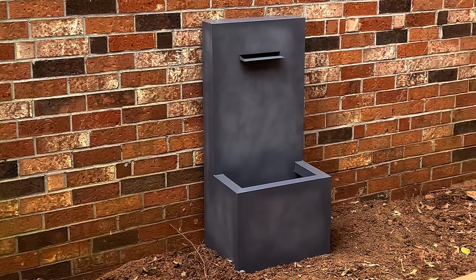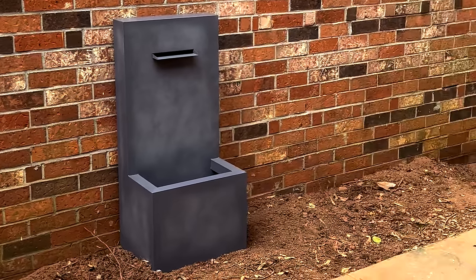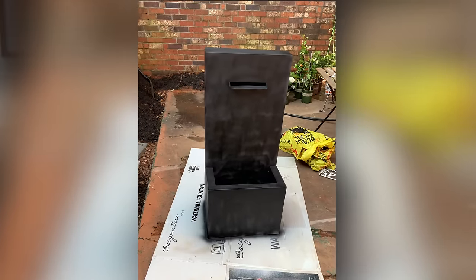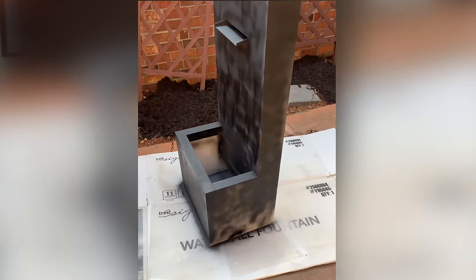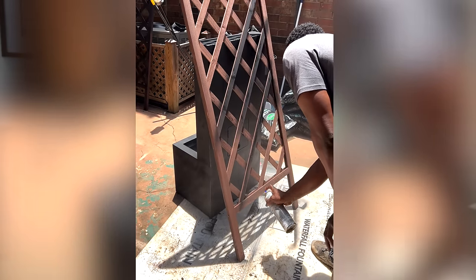We were able to find this fountain off of Lowe's. The only problem with it is that it's a concrete gray color, which we did not want, so we decided to spray paint it. In order to spray paint it, we had to go in first with a waterproof membrane since there's going to be water coming in and out. Once that dried, we went in with black spray paint. We also decided to spray paint the trellises black. I'll be sure to link the fountain down below if they still sell it.